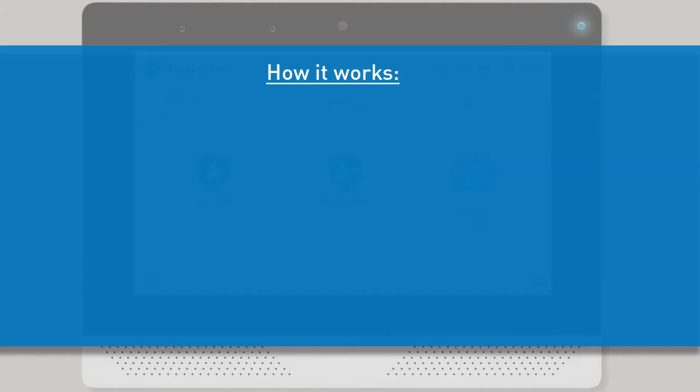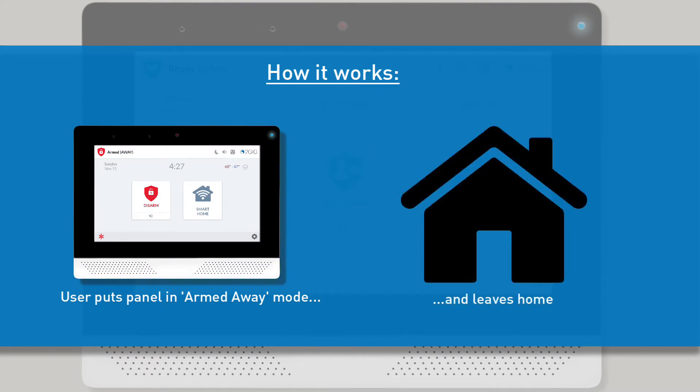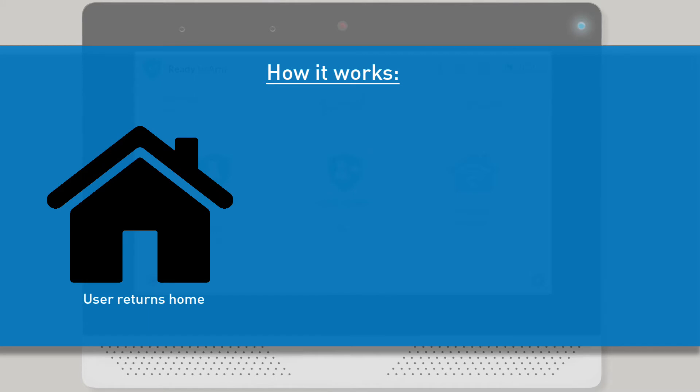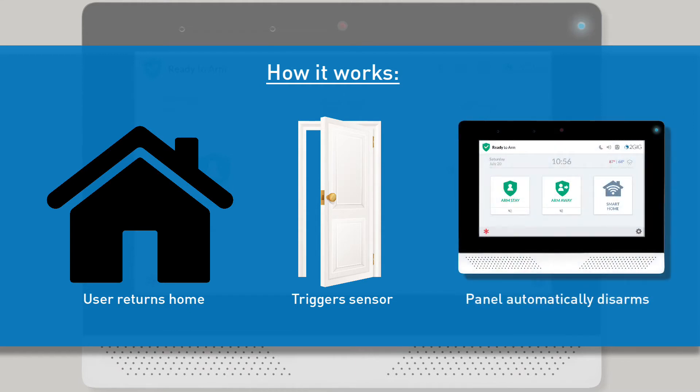Here's how Bluetooth disarming works. The user will put the panel in armed-away mode and then leave the residence. As the user gets further and further away from the residence, his or her phone will eventually lose the Bluetooth connection to the panel due to distance and range. Later on, when the user returns to the residence, his or her phone will be close enough to the panel to regain the Bluetooth connection. Once the user does something to trigger an entry delay sensor, such as opening the front door, the user's paired phone will automatically disarm the panel.